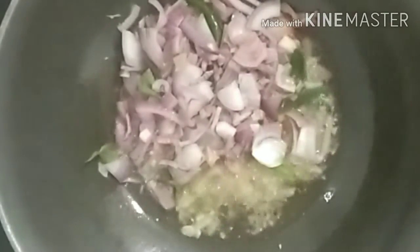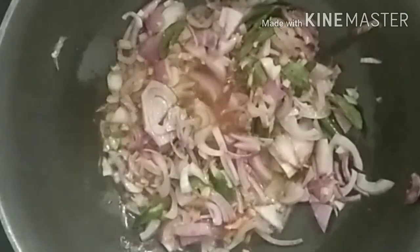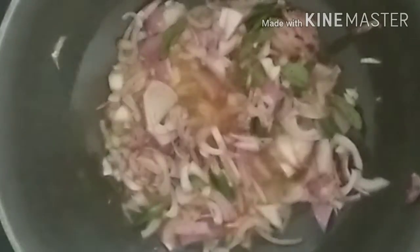I will cook a little bit of sauce. Let's add 1-2 spoons of chicken in the middle of the chicken.